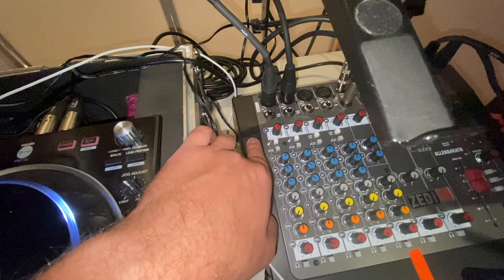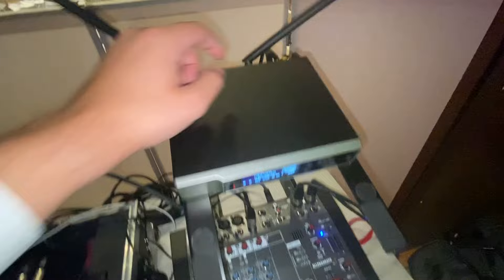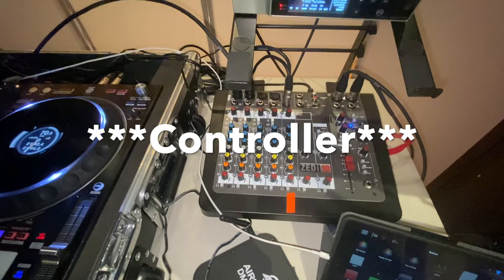I'm not going to go into how to set gain in this video — there are videos out there on the internet for that. This cable on channel two is a short cable running to my wireless microphone. I can control the volume right here and control the highs, mids, and lows with this channel. How I run everything out of my mixer is a big question I get a lot, so let me show you from the back side.